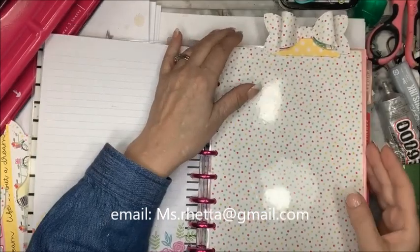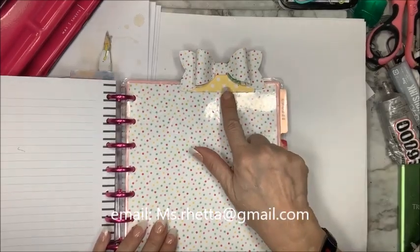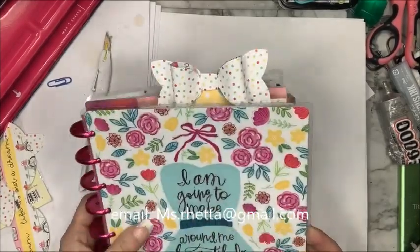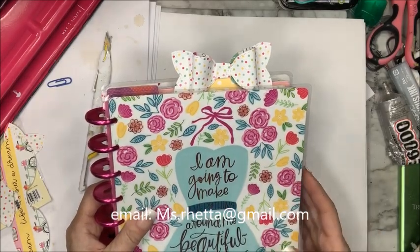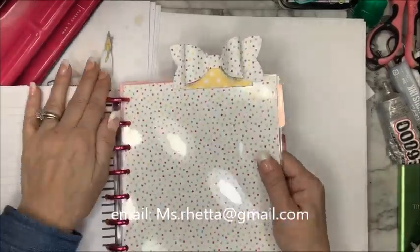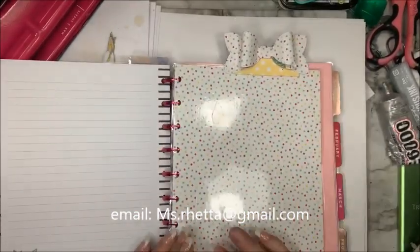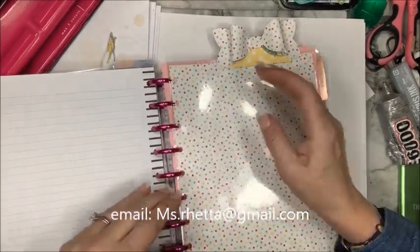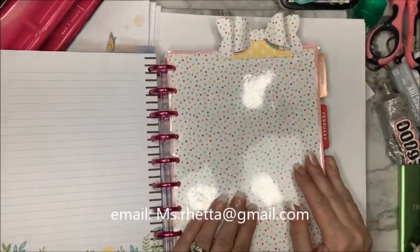Hello everyone! Today we're going to make a dashboard with a twist. The twist is this adorable bow that, when you close your planner, it peeks out of the top. It's not only pretty but it's very practical because all you have to do is just turn right to it. This is a classic Happy Planner and this particular divider is for my volunteer group, the Cove Crafters.